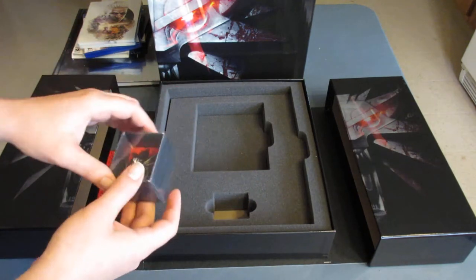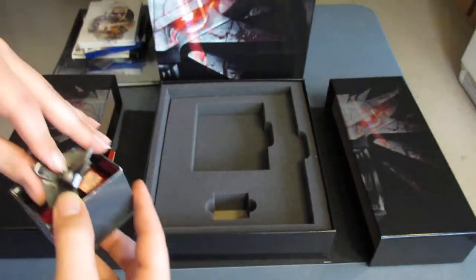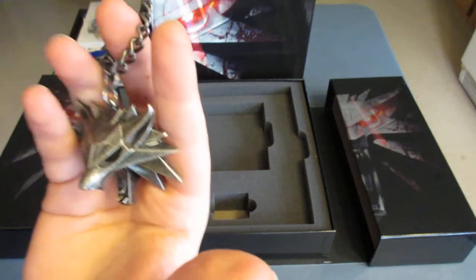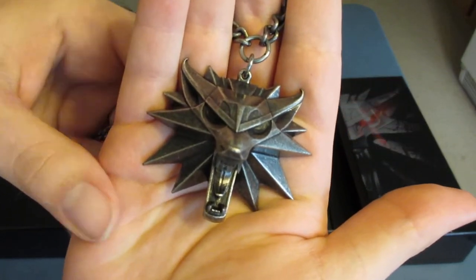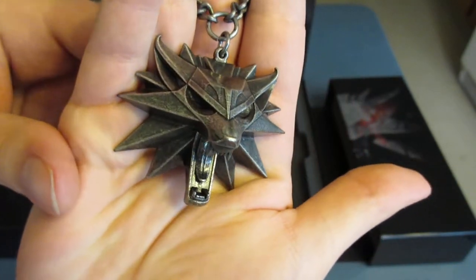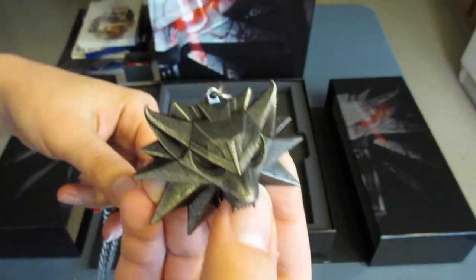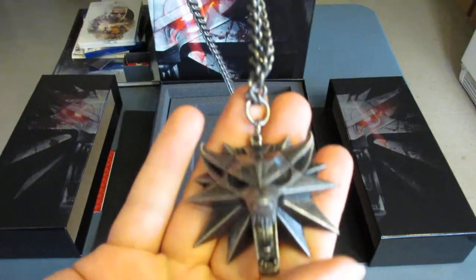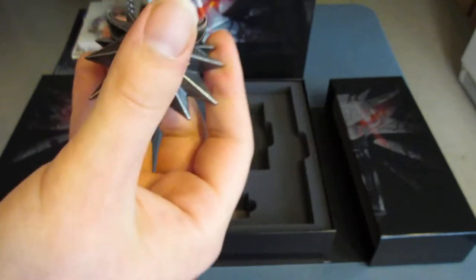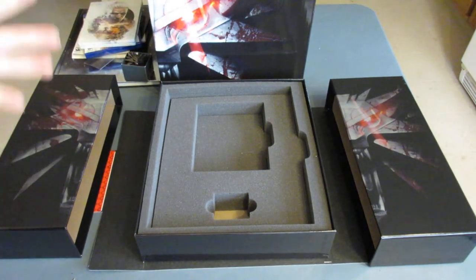Just with that, this makes this one of the best collector's editions I've ever unboxed — just the level of how much it seems like they really put thought into what the gamers want. The next piece is the pendant — necklace, pendant, whatever you want to call it — with the wolf. The detail on it looks really good. It's a nice, heavy metal, so you know it's not going to be breaking easily. The chain is also a nice material, so if you actually want to wear this or just display it, it's not going to break. Very surprising to have such high quality material.